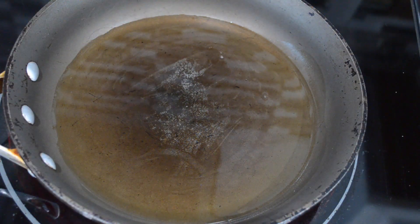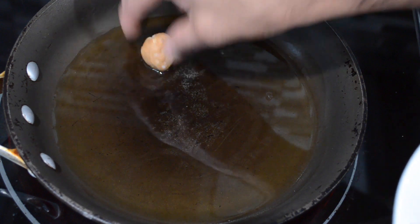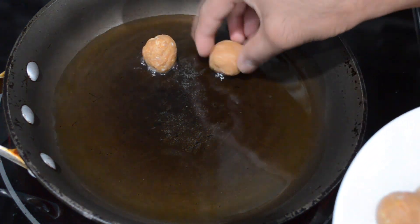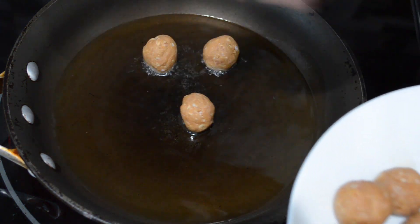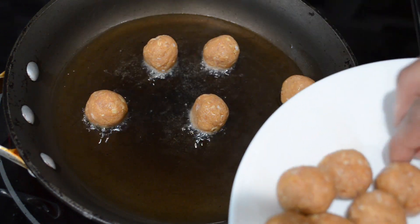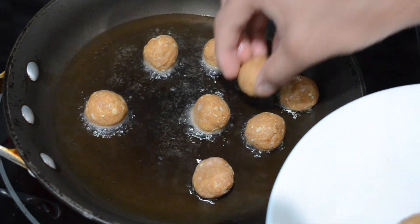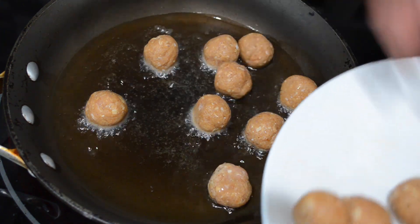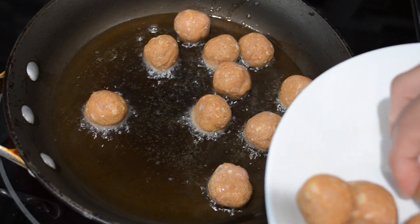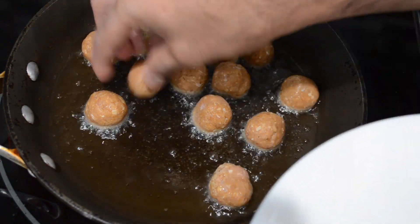Whenever I make meatballs I do like to shallow fry or pan fry them. I just like the brownness and crispiness they get on the outside — I think it adds more flavor. So I'm going to cover the bottom of my pot with a little bit of olive oil, maybe half a cup just to cover the bottom, and now I'm going in with my meatballs. On a medium to medium-high heat I'm going to continue frying them on all sides until they are beautiful and golden brown.